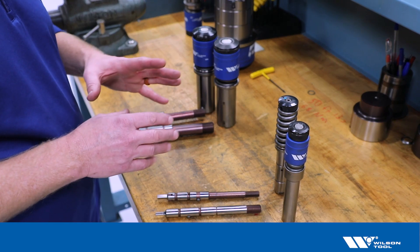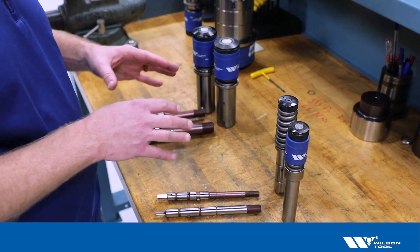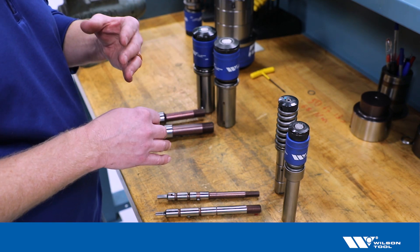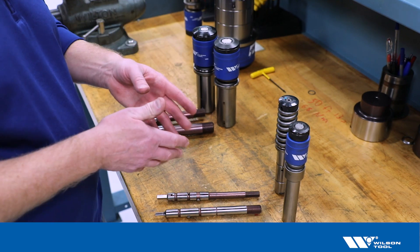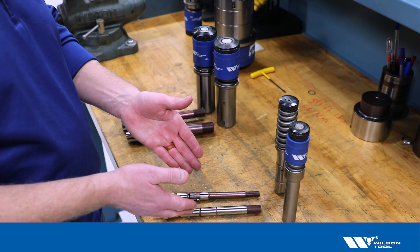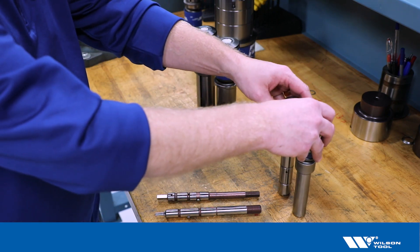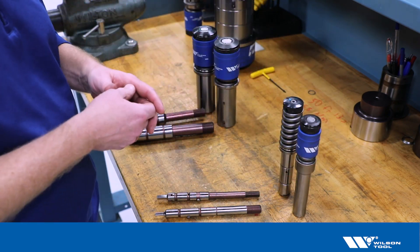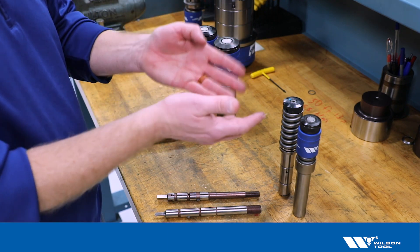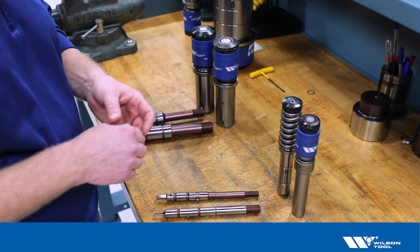Today I'd like to talk about A and B station thick turret tools and the difference between what's considered metric style and what's considered inch style. If we look quickly at the half-inch tools, we have here two tools that look basically the same to start with, and in some cases we won't need to know if that's a metric or an inch style tool — and there's really a very easy way to see that.